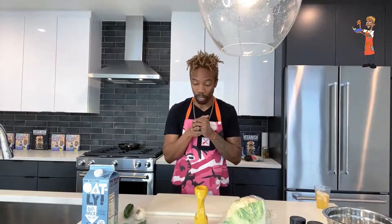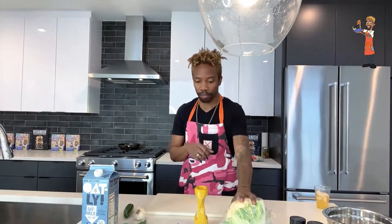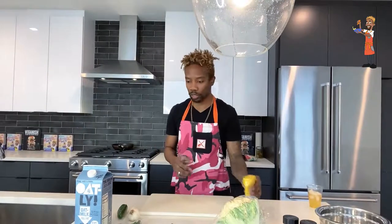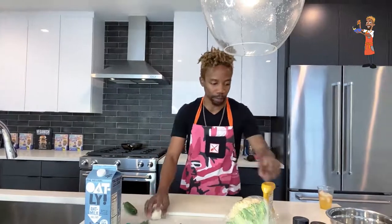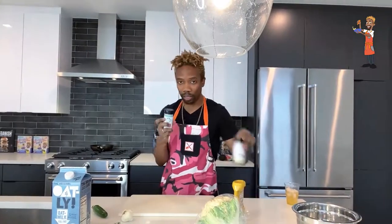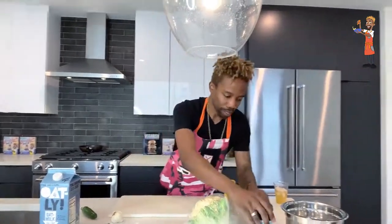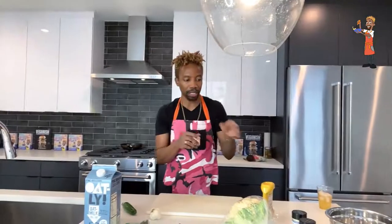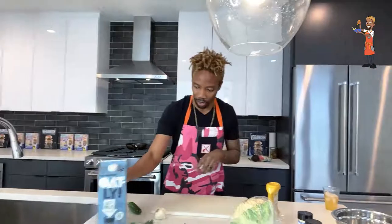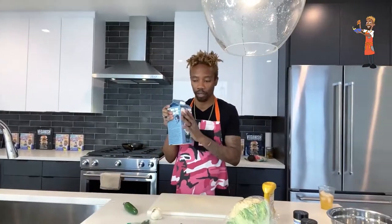All right, so we are ready to do this. Ingredients: cauliflower, some mustard — this is just regular yellow mustard — some shallots, fresh thyme, jalapeños, garlic, garlic powder, onion powder. These are all natural and super potent, and I actually get these from knifeandspoon.com.